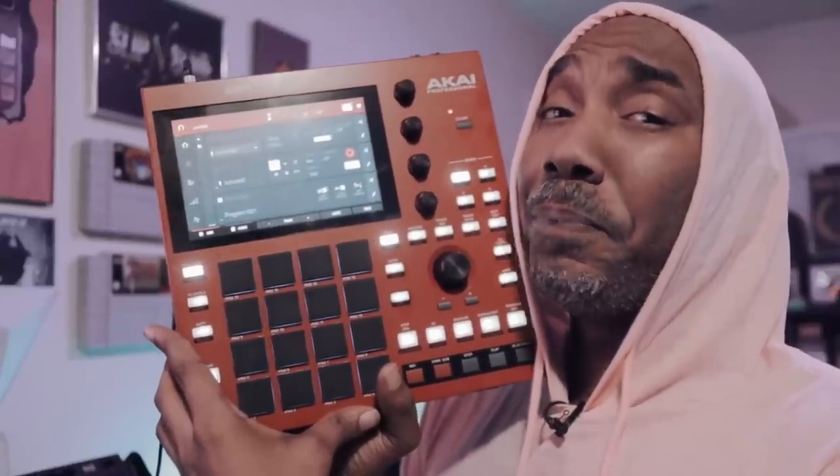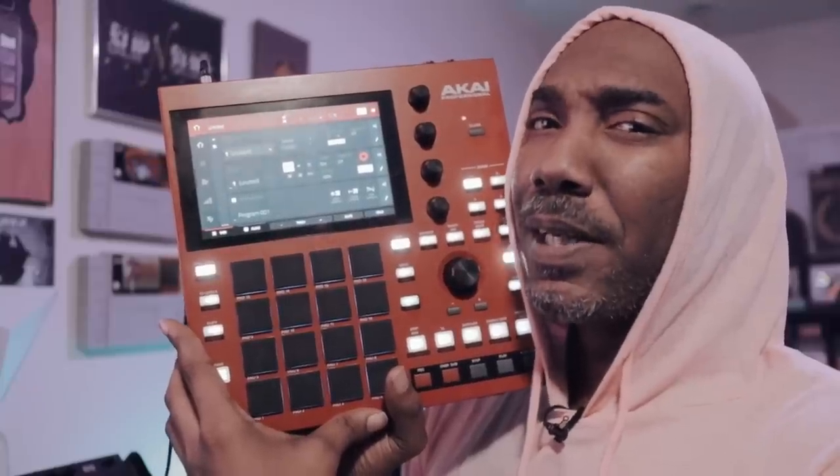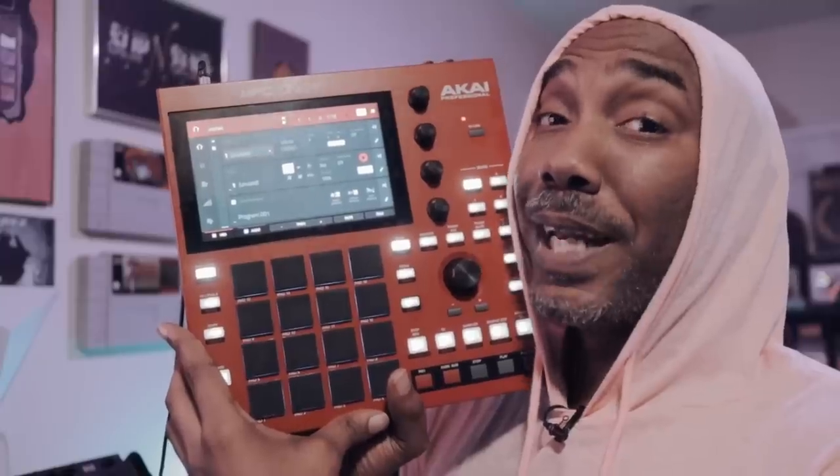Akai just released the MPC One Plus. Here it is, and I know y'all have the question — why? Well, I'll try to answer that.